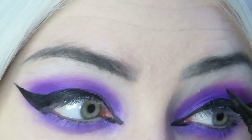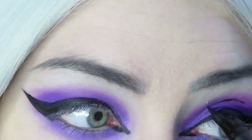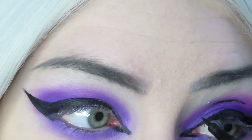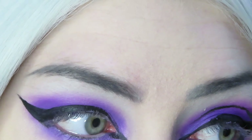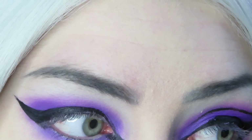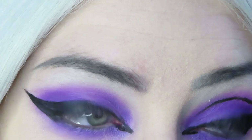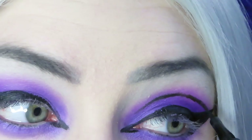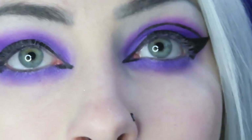Now is the fun part — we are starting on the graphic eyeliner. We are basically just drawing along our crease in an arch shape, so I like to start in the middle and just make small strokes following the crease. I also kind of use the shape of my eyeshadow as a guide. After you've made your small strokes you can go over it again to define the line and basically connect it to your eyeliner wing and kind of go in towards your inner corner.